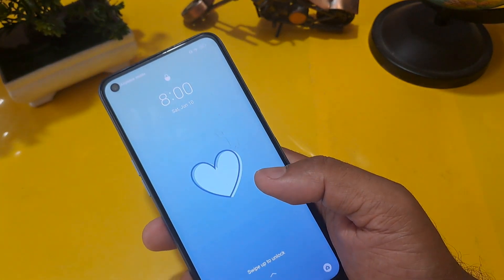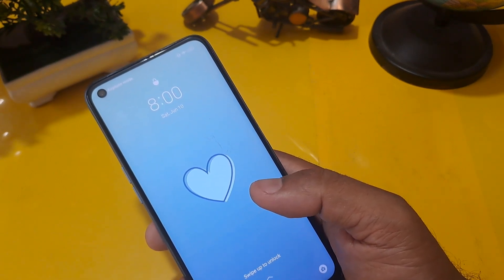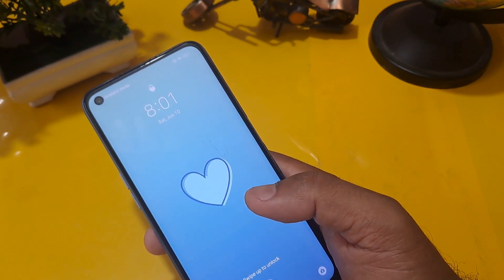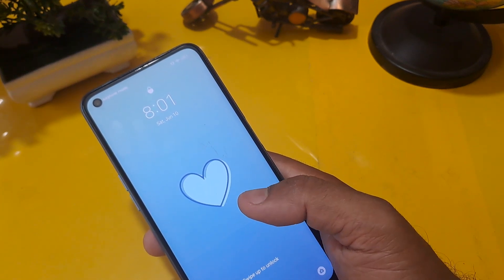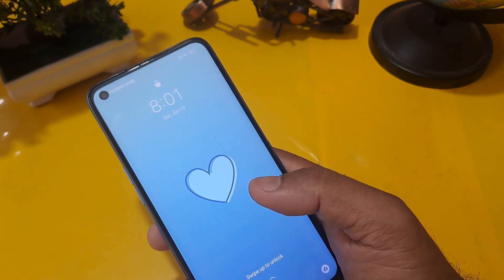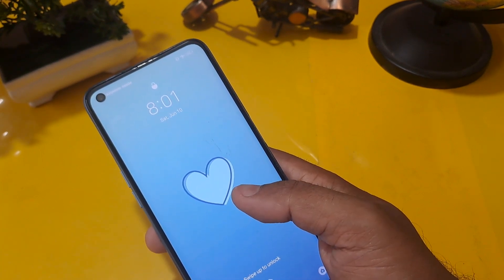Hello friend, as you have seen the thumbnail, today I am going to talk about unlocking. Today I will talk only about OPPO handsets. Are you really worried about your phone locking? In today's video I'm going to show you how to unlock an OPPO Android phone with a very simple trick. You can unlock pin, pattern, finger, and face lock. This video will prove to be very effective for you.